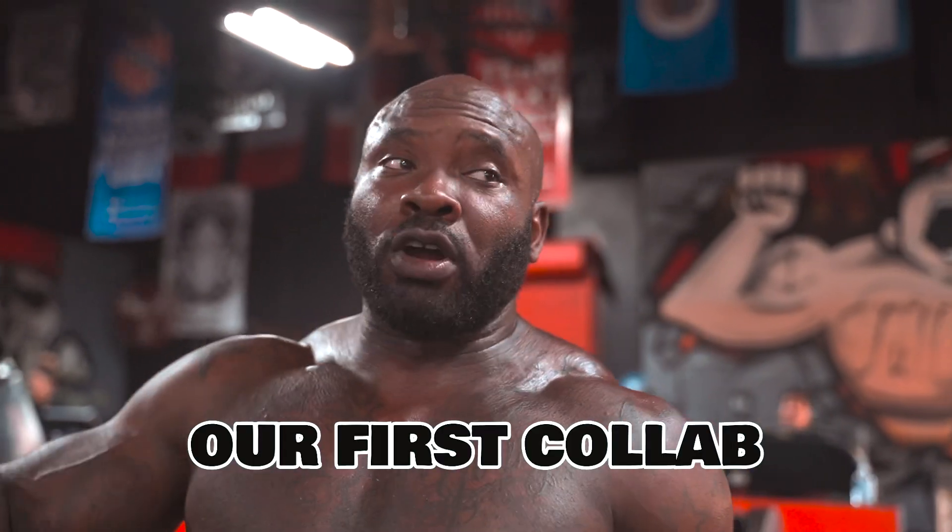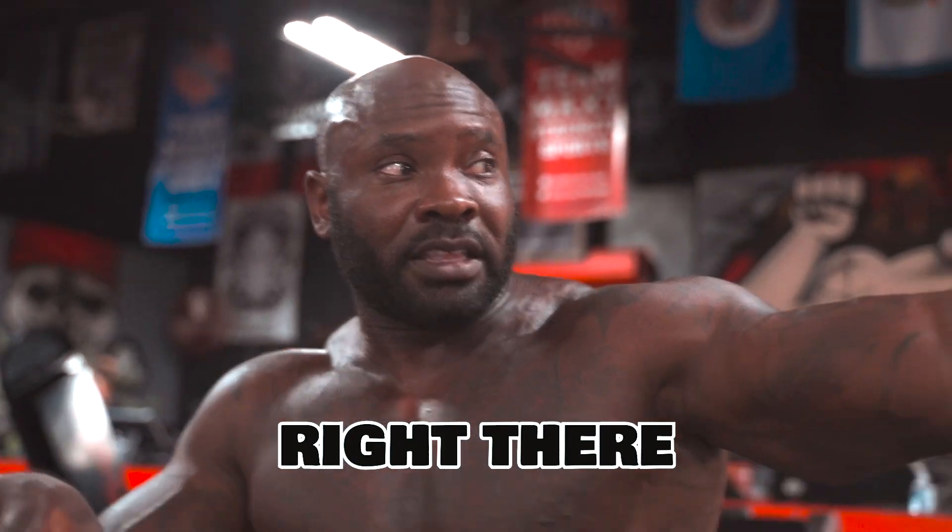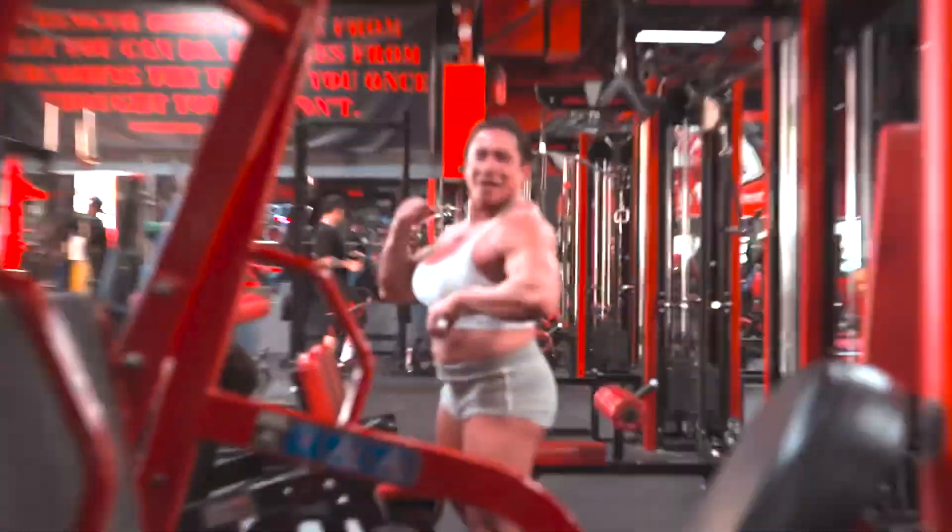The 300 challenge is not over, we just getting started. Our first collab is gonna be with Susan right there — we're gonna be doing shoulders next week.